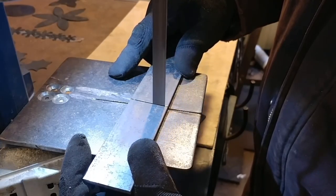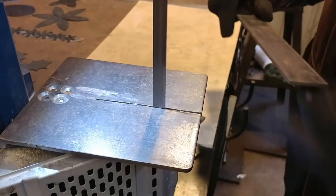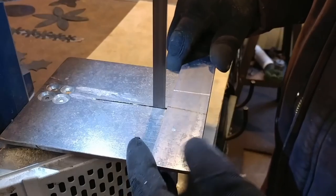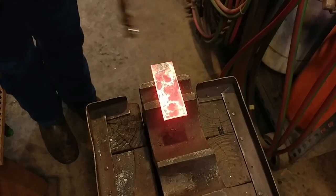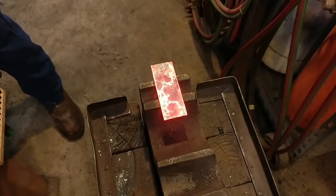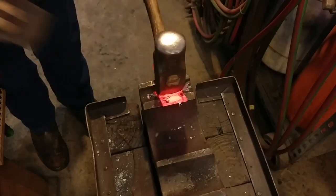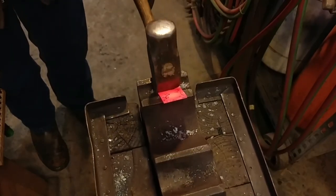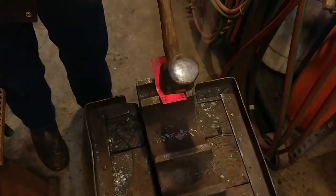Real quick, what I'm doing here is just band sawing out a couple of pieces. This happens to be about eighth-inch thick material, or 3mm, and they're approximately four inches long, or 100mm, and about two inches wide, or 50mm.